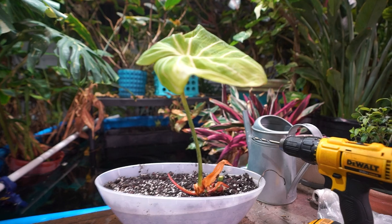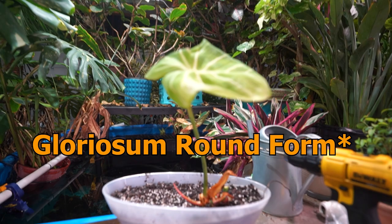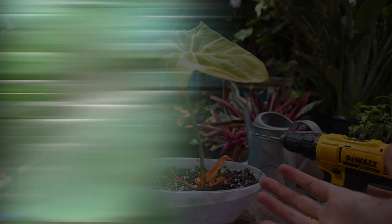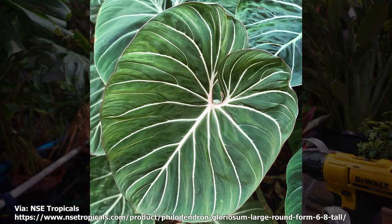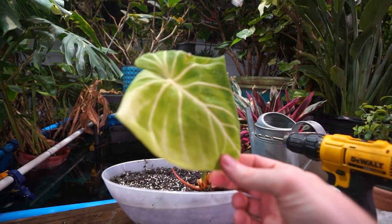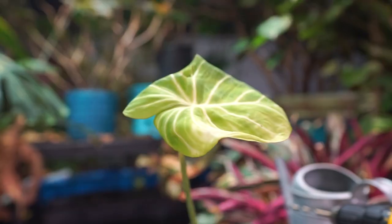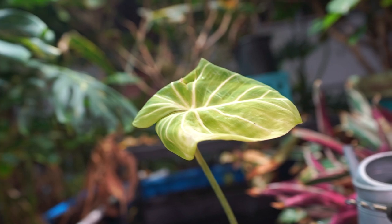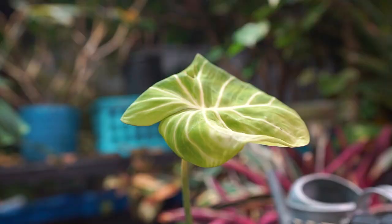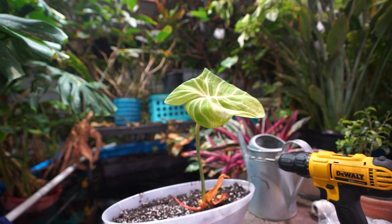This is a philodendron large round form — that's the type on it. As they mature it's a gloriosum that just has a more round, squat, chunky-looking leaf. I really like the way the leaves look on them. All the gloriosums look fantastic — the dark forms are really pretty because the veins stand out more. I had to choose between a dark form and one of the large round ones, and I went for the round. Those great big chunky leaves are so pretty.